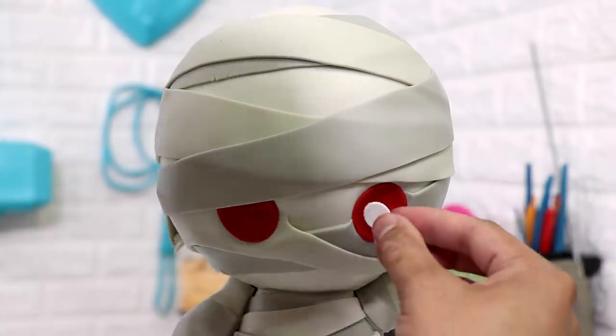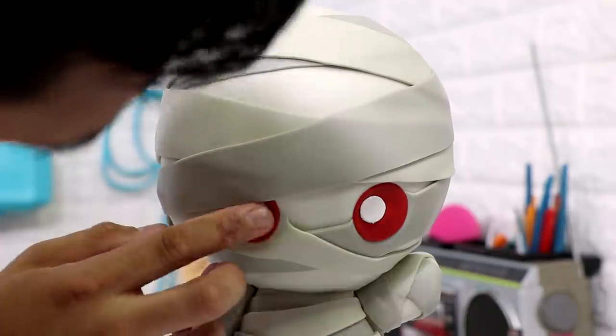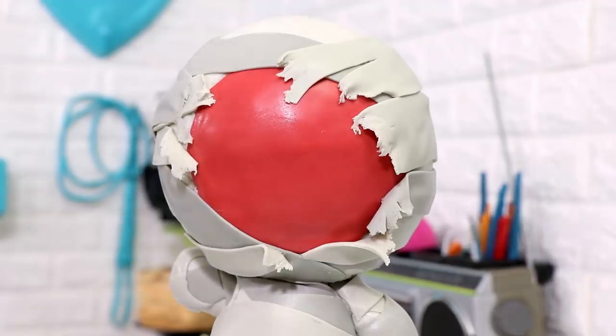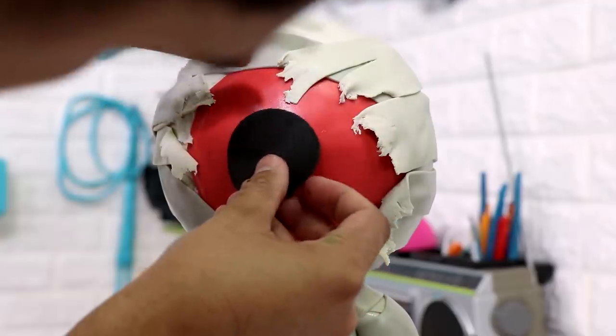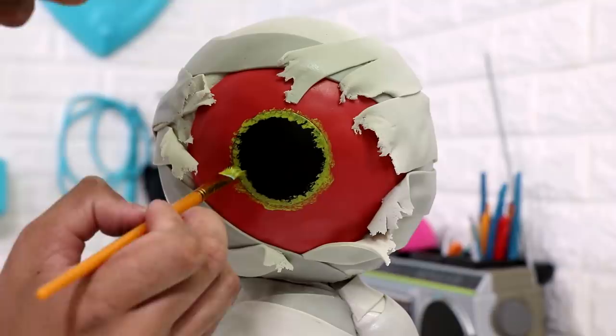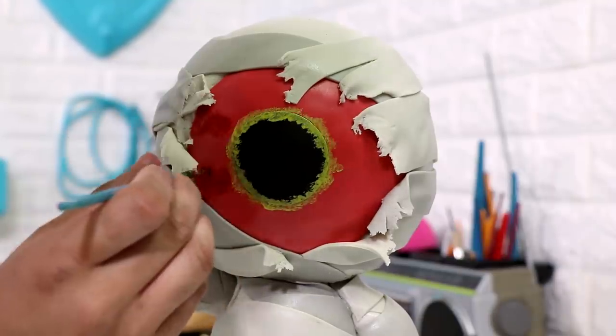I placed on two red eyes at the front and gave them some catch lights with some white fondant. Then I started to create her third eye. I really wanted this to be a double-sided cake — all of my double-sided cakes have a really cute side and then a more realistic scary look. To create her third eye on the back, I first added some black fondant to give her a pupil, and then I decided that to make it look more realistic I'd have to paint on all of the details.